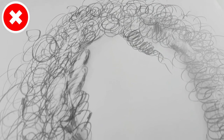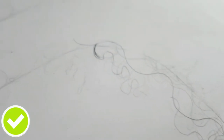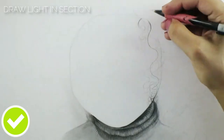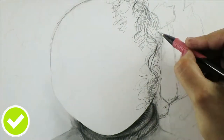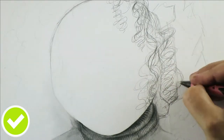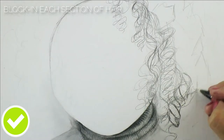Those are the common mistakes I see beginners make when drawing curly hair. Now I'm going to show you how to improve and prevent them. The very first thing is to draw light in sections — sketch out the basic structure of the hair instead of doing all of it in spiral motions. It's really important not to draw every single strand.